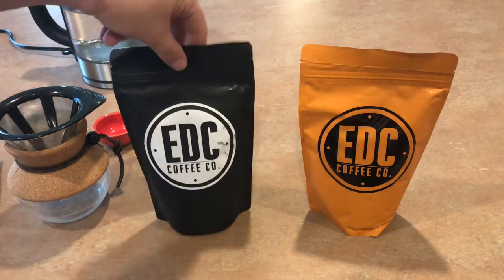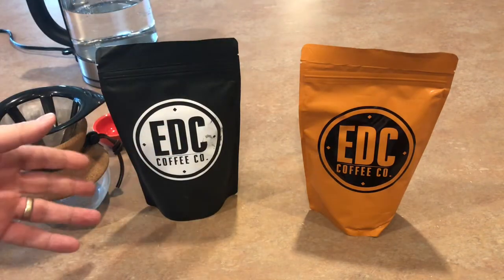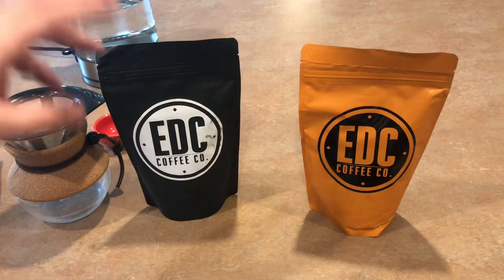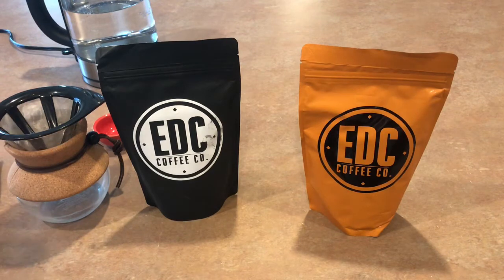The first one we're going to talk about is called the Cobra Coffee, and this is a medium roast, but it has a little bit of spice and a little bit of hazelnut in it. They call it Cobra, with a K, because it was actually an idea from the owner of Cobra Kydex, a different company in the EDC world that makes holsters and such.